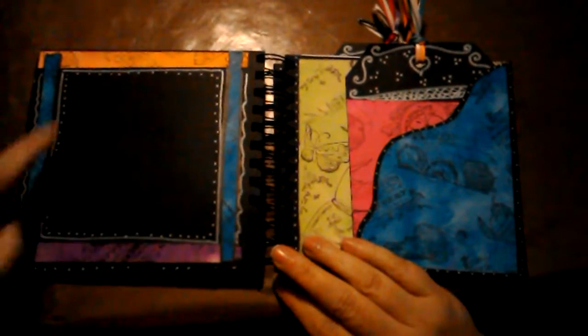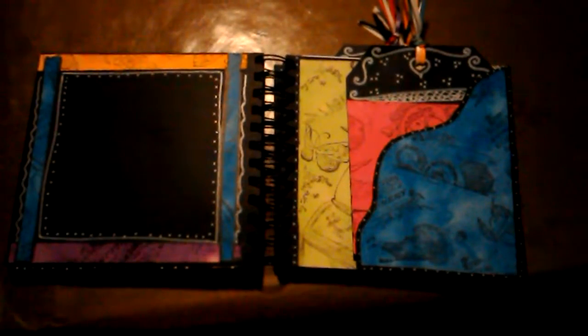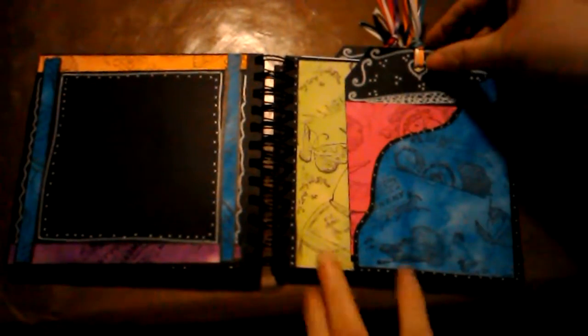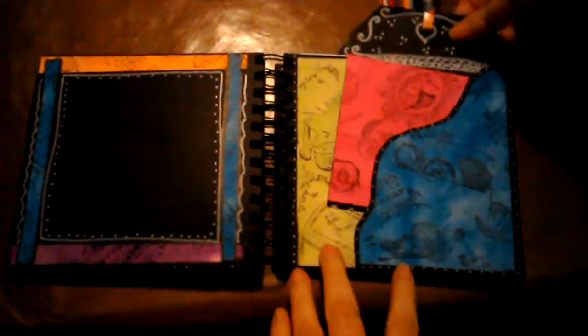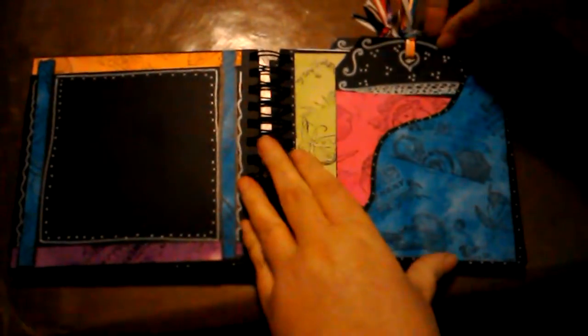This was all scraps and I think it makes a really cute and unique journaling spot. Then over here we've got another giant tuck spot with its own tag, and the tag can be decorated with whatever the recipient wants.